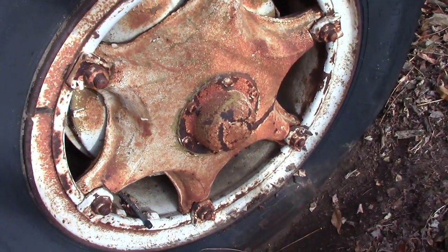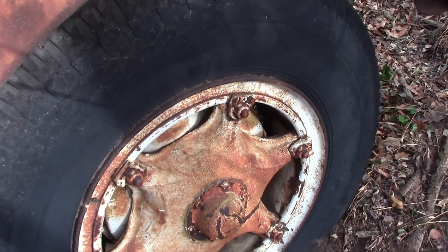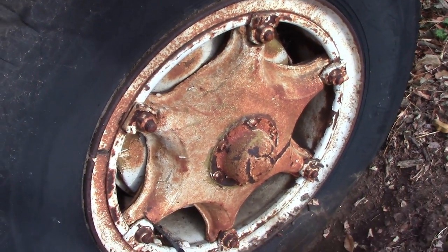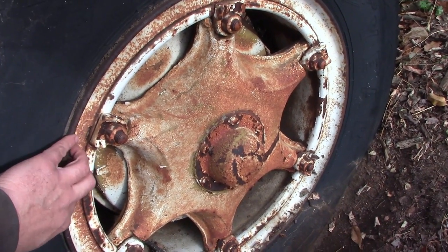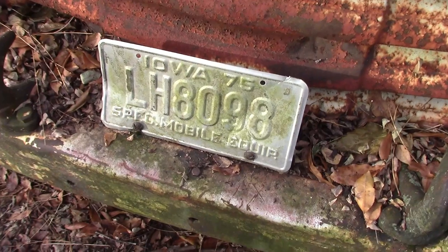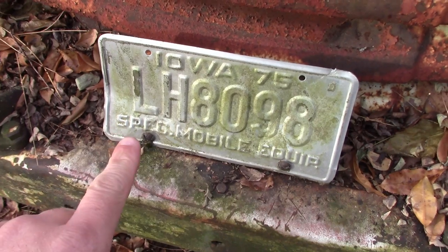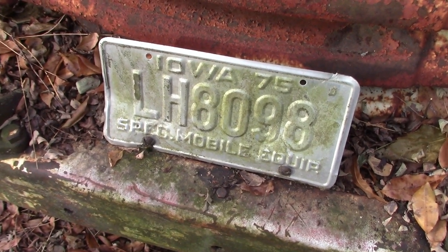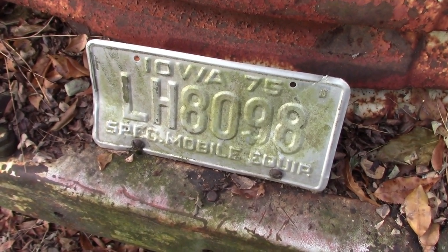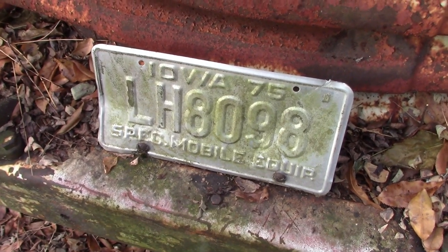It's got the old 20-inch tires with the Widowmaker snap ring rims. I don't know if you can even get these tires anymore - last I heard they were really hard to find, and even if you can get them, most shops won't touch these snap ring rims. Of course, these have tubes in them too. License plate from 1975 - special mobile equipment. I'm pretty sure they still have these SME plates; they're just made for construction equipment, and I'm pretty sure you're only allowed to drive within one county.